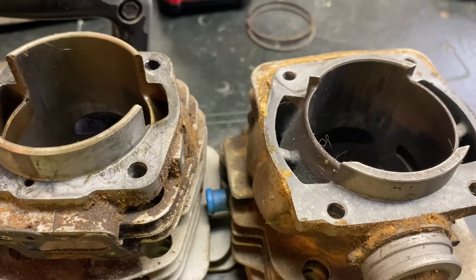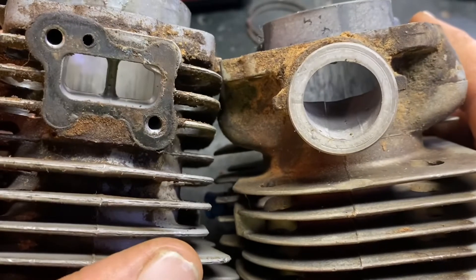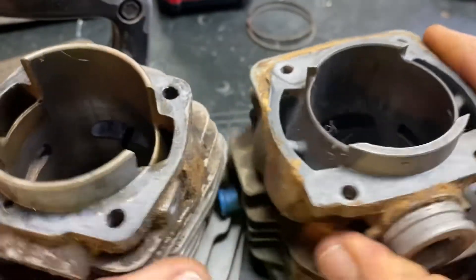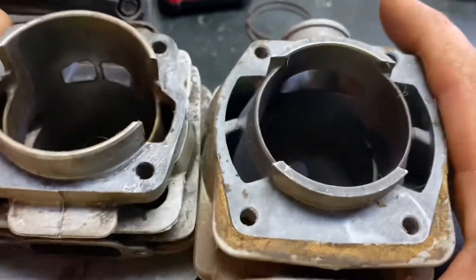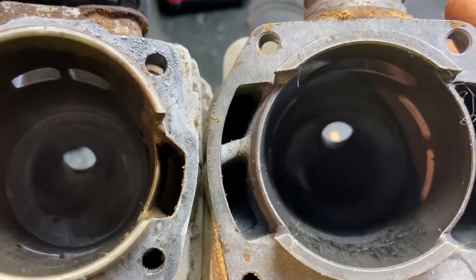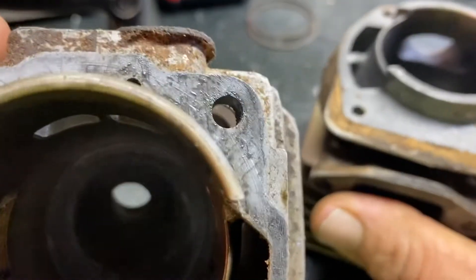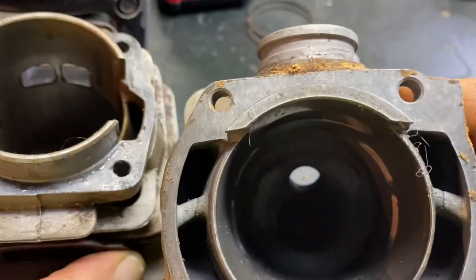Alright, so we've got the P70 on the left and a 371 on the right, and you're already probably noticing a difference between the two. You will notice more differences as we look at these two saws — there's differences in every step of the way. Today we are specifically looking at the combustion chamber, so we're going to see what kind of improvements we can do to this combustion chamber, and we want to compare the design to a more modern one.